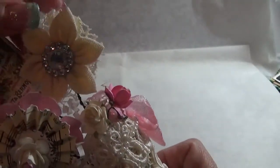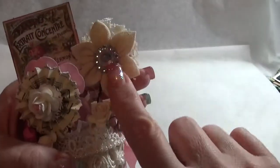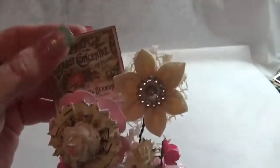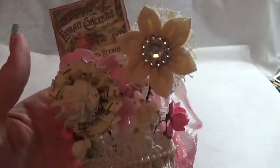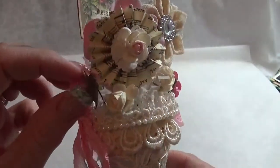This one is a Prima burlap flower — I took the button that was there off and put a bling center on it. Then this is just some Tim Holtz ephemera, and I did the same thing with the wire except I looped it so that a piece of paper would fit in between, and I kind of glued it and pinched it so the paper would stay.